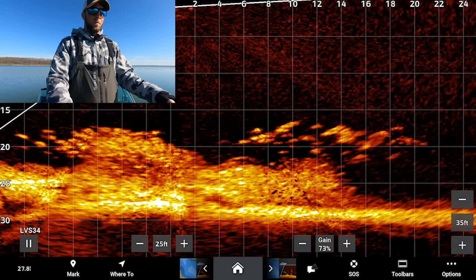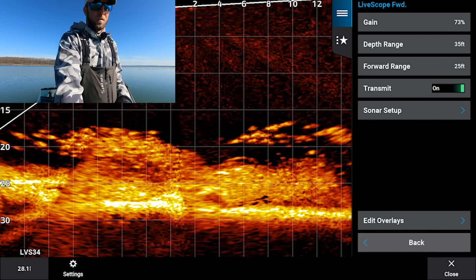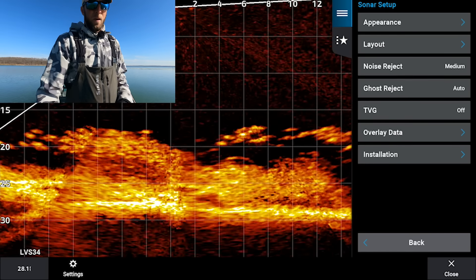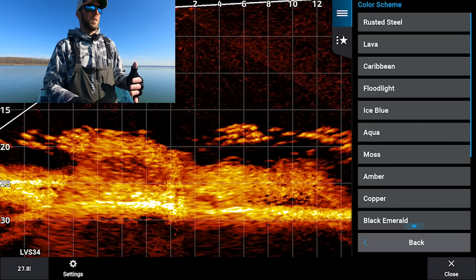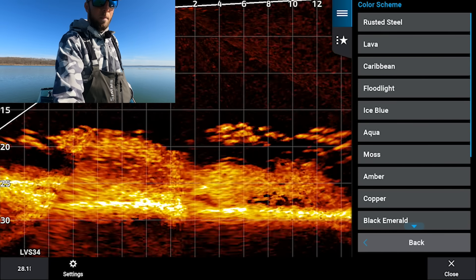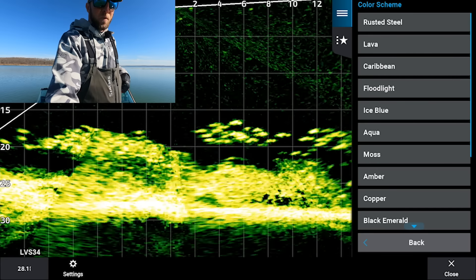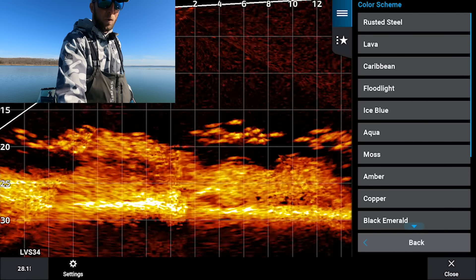That takes care of your on-screen controls. Now we'll delve into the actual settings — hit the options button to bring up the first LiveScope menu. Going down to sonar setup, we'll start with appearance. Your color scheme is all going to be personal preference depending on the day, whether it's sunny or cloudy, and what looks best for your eyes. I always tend to run my color scheme on Moss because it makes those targets really pop — you can see those crappies perfectly.